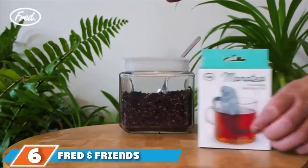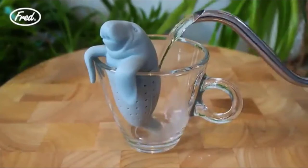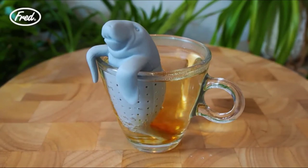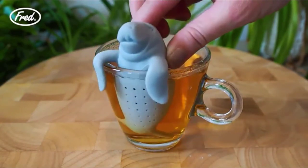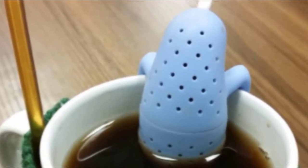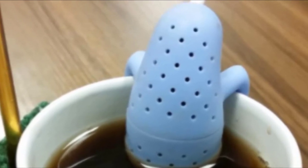The number 6 position is dominated by the Fred & Friends Manatee Tea Infuser. If you want a tea infuser that's as cute as it is functional, you need the Fred & Friends Manatee Tea Infuser. This novelty item is punny and simply adorable, making it a great gift for your favorite tea lover. This tea infuser is shaped like a cute manatee and made of silicone. Simply pop off the head to load it with loose-leaf tea. The body has holes that will infuse the tea into the hot water, and the manatee's arms can be hooked over the edges of your mug to hold the infuser in place.